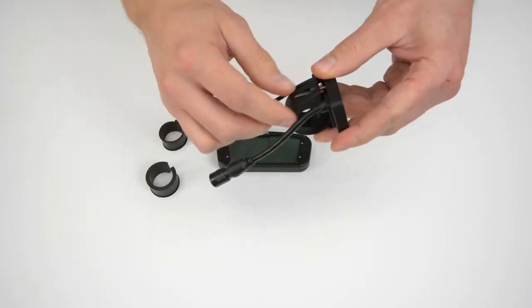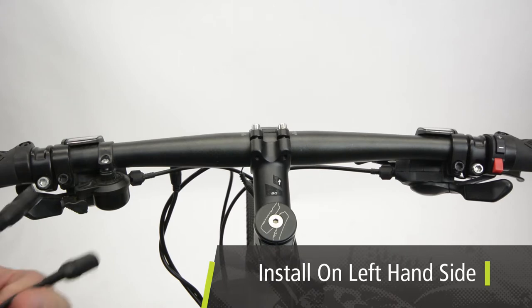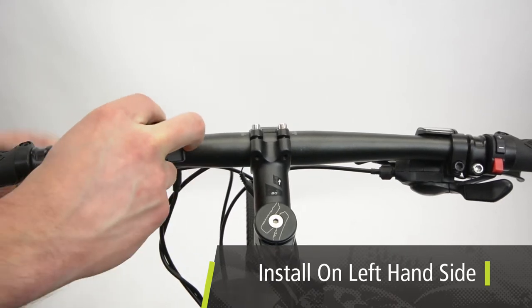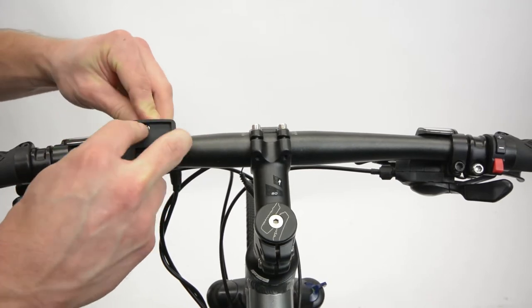Generally, the console is installed on the left-hand side of the handlebar, as it is accompanied with a throttle module with assistance toggle on the right, or to encourage a user to always have a hand close to the rear brake.